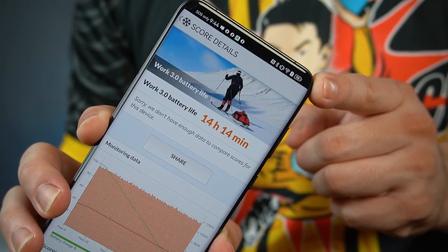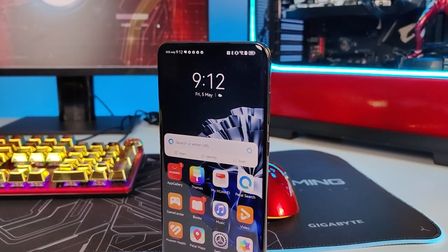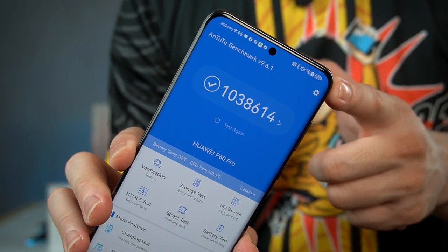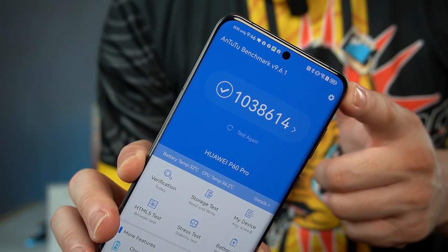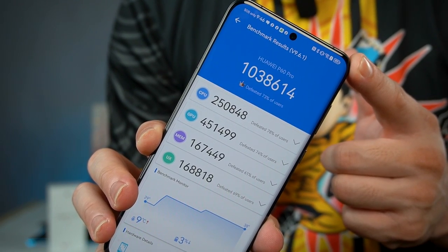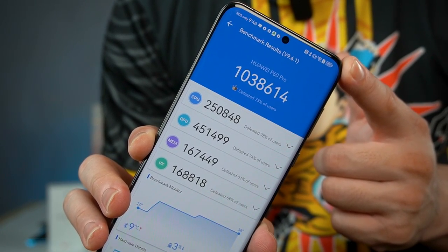This phone is powered by the Snapdragon 8 Plus Gen 1 made by TSMC. We know the capabilities of chips made by TSMC are far better than those made by Samsung. On Antutu Benchmark 9.6.1, it scored 1.03 million points — a very good score for this chipset, with the 8GB RAM and 256GB storage variant.